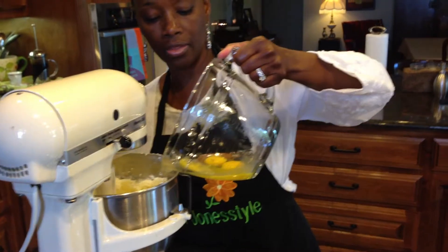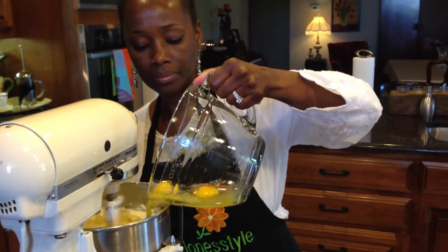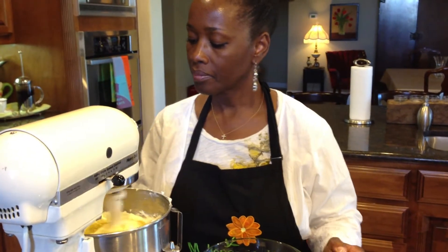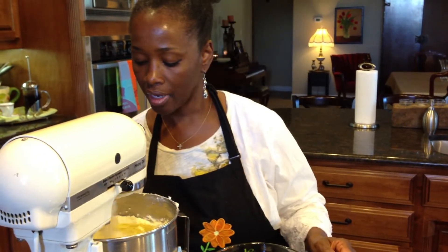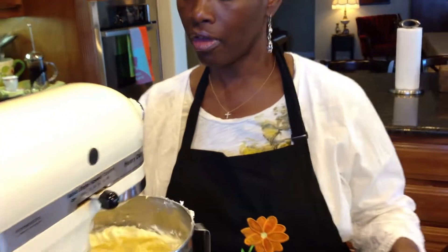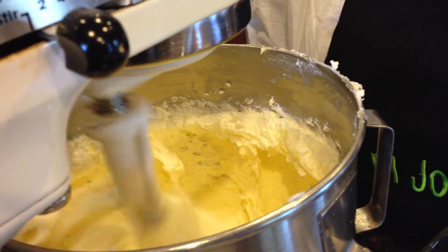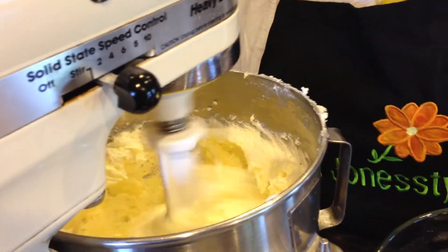Okay, now let's go ahead and add another one. Okay, now I want you to see how nice that's creaming up. See, the volume is increasing and this cake is going to be nice and fluffy because it has all those wonderful eggs going into it.